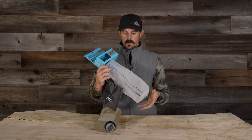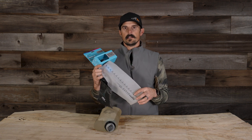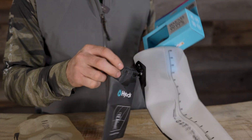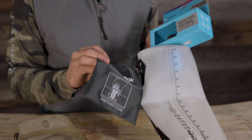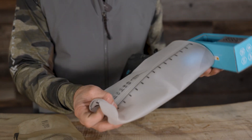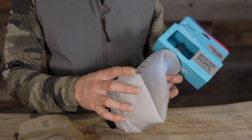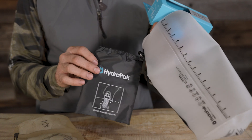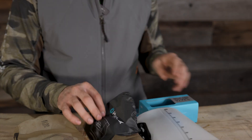Basically treating this bladder or this bag as a soft water bottle — three liters worth. You have individual marks here where you can measure out exactly how much water you want to fill up. You do get this stuff sack; I personally don't use it, but it's nice that they offer it. When this is fully collapsed down, it's going to fit in a small bag — very small, about the size of my hand.